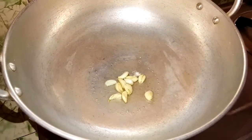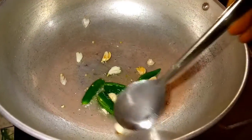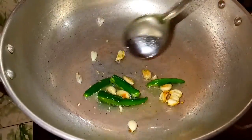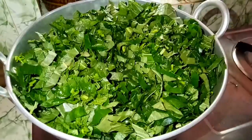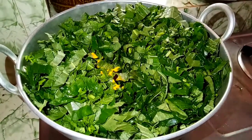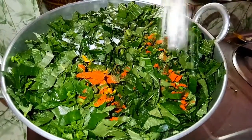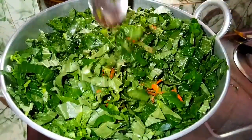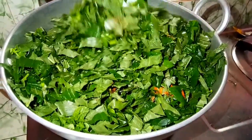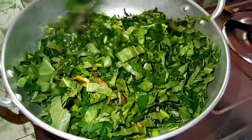Add a layer of pepper, add 1 tablespoon of pepper. Mix it well in a very thick pan.